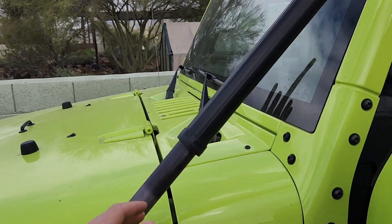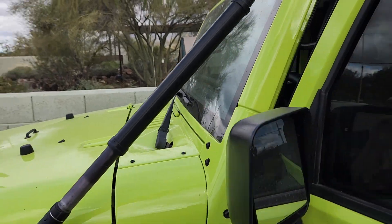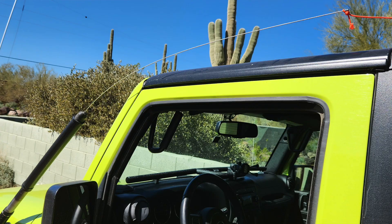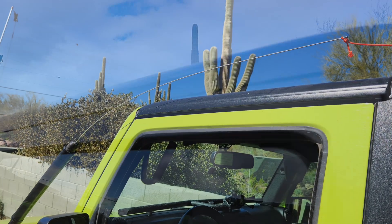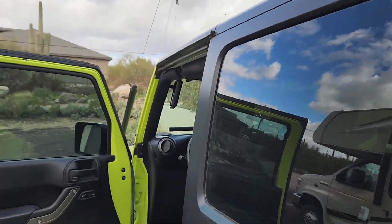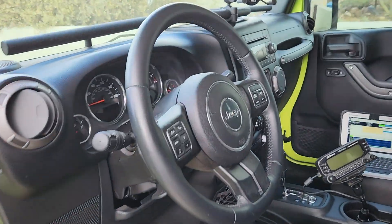I don't know too much about the radiation pattern by trying to do this. I even tried to tie down the whip at the top with a little bit of bungee cord here, which really impacted the SWR. So let's jump into the cab.